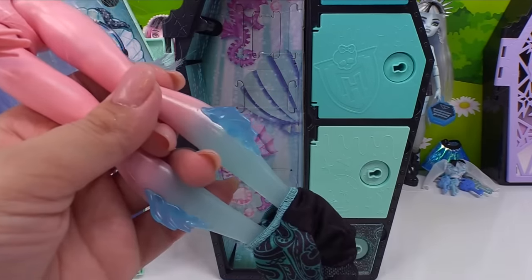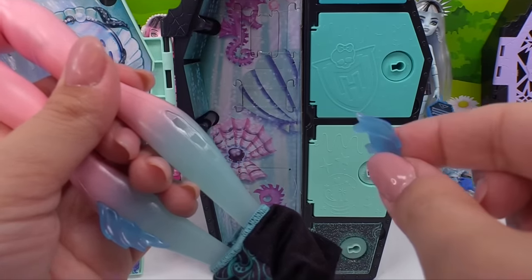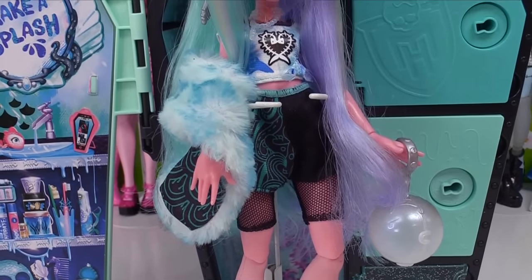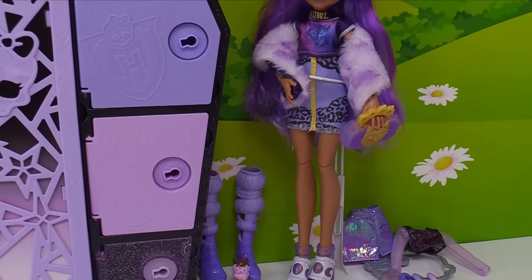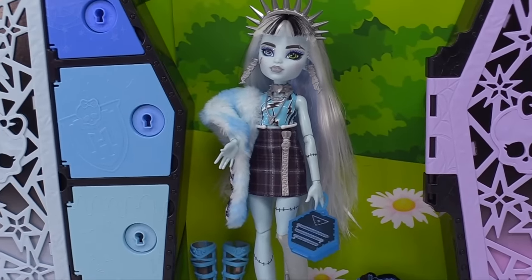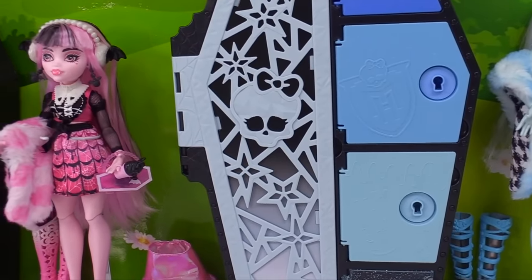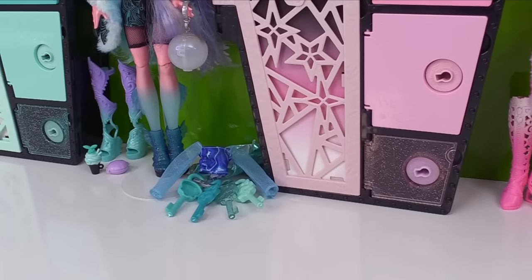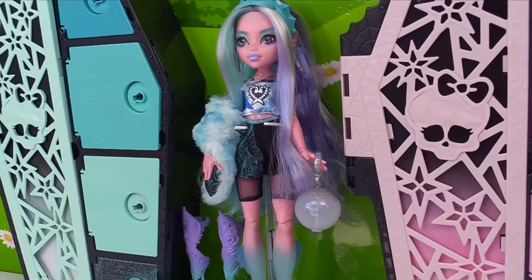FYI, just in case you didn't know — Laguna's fins are removable to make putting on her clothes a lot easier. And here's her next look. Check them out — we have four of the five Monster High Ultimate Secrets Iridescent dolls. The only one we're missing is Cleo de Nile. Which of the girls was your favorite? I hope you have a think-tastic day, and until next time, I will see you later. Bye for now!